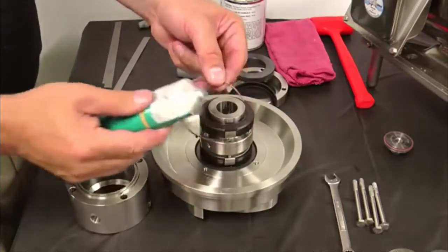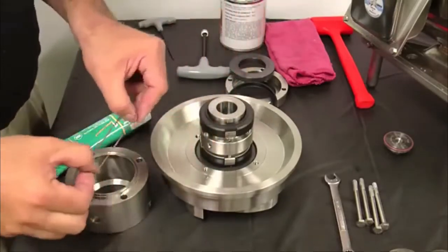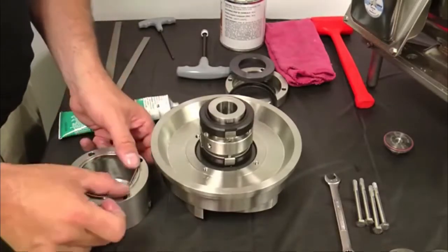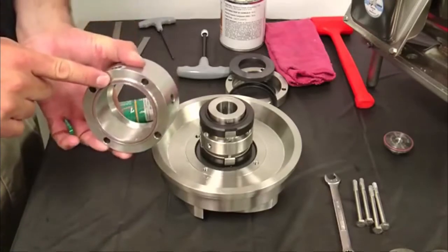Generously lubricate the seal housing O-ring — the lubricant is used to hold the O-ring in place when installing the flush housing. With the seal flush housing flush ports facing down, install a seal housing O-ring in the top side O-ring groove. You may need to stretch the O-ring to make it fit. Repeat the process for the second flush housing O-ring on the other side.